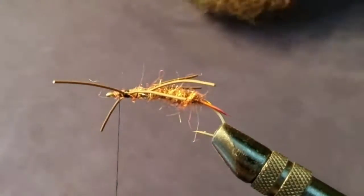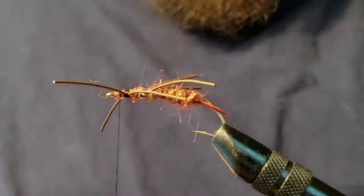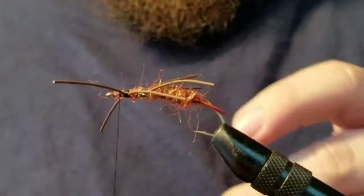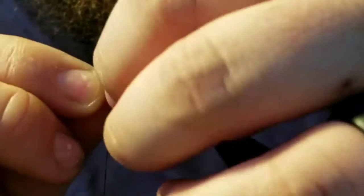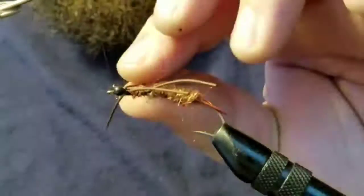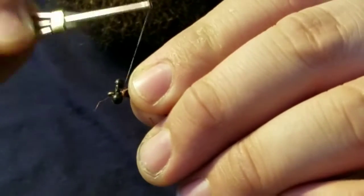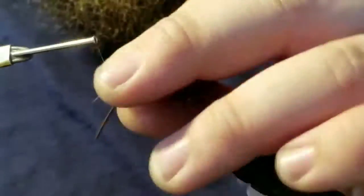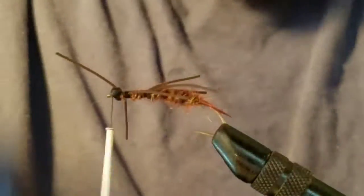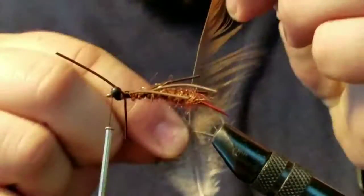Next step we're going to add the eyes — just like the dragonfly nymph I tied in the last video. These eyes are a little big but they will work just fine; you can get some smaller nymph eyes. Go ahead and secure those on there. I like to do figure-8 wraps — makes it nice and tight and gets it even on the hook. Once I get it where I want it, I'll add some tight wraps right next to it.